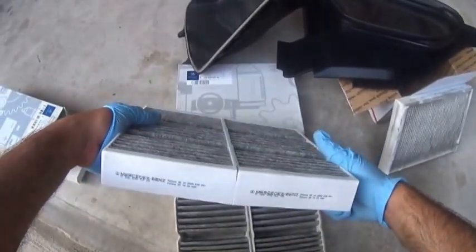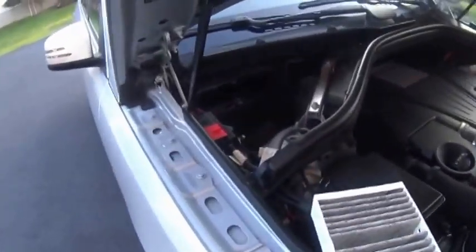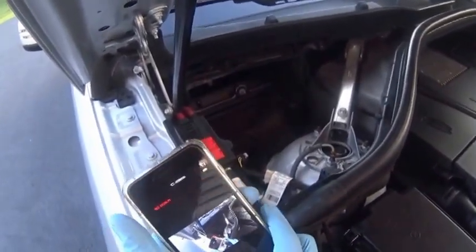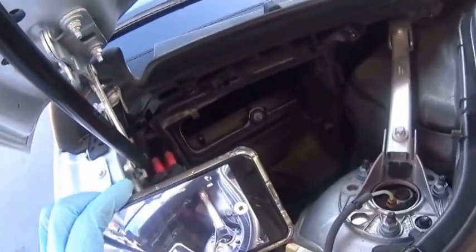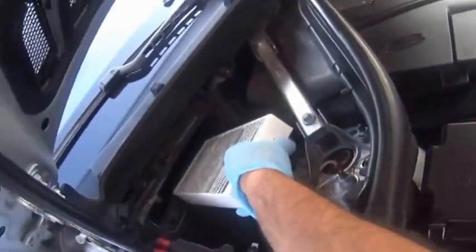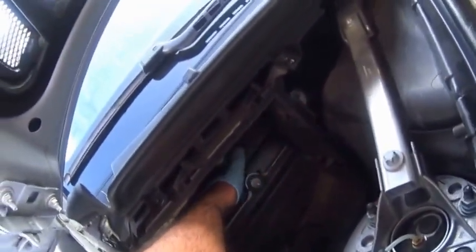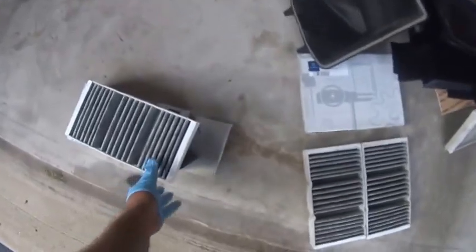Let's slap these bad boys in — should be straightforward. We'll go ahead with the right one first. I was all the way to the right — push it down. You know there's a little plastic divider in between, so once you get it and push it to the right, it's a good deal. Let's do the other one and put it upward.